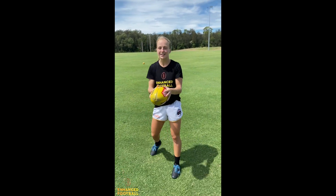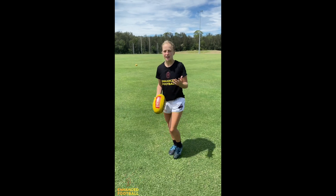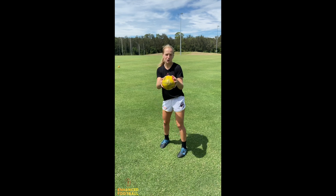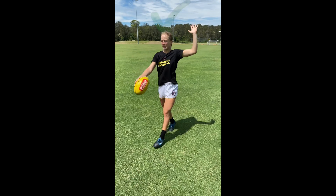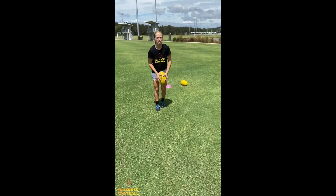Another common mistake you'll see with kids or anyone kicking is they won't have their balance arm up. If we don't have our balance arm up, we're not balanced and we're not going to be able to control ourselves. A little cue I like to think is I'm waving to the other person. So as I go to kick, I make sure it's up — just think that waving motion.